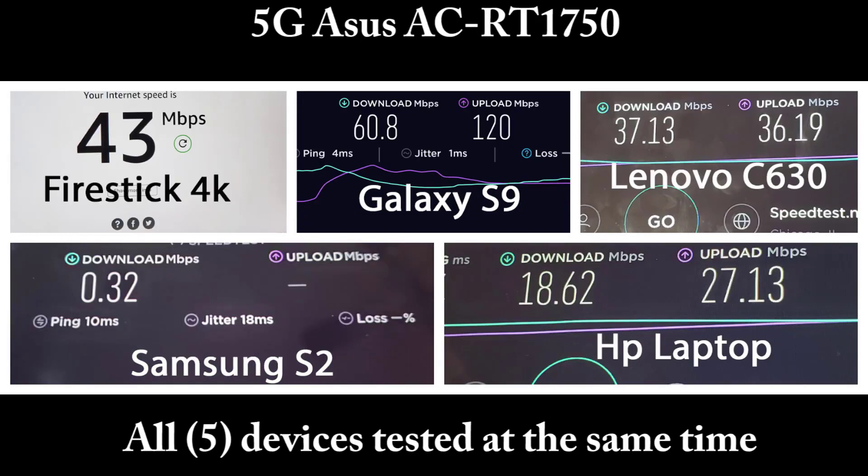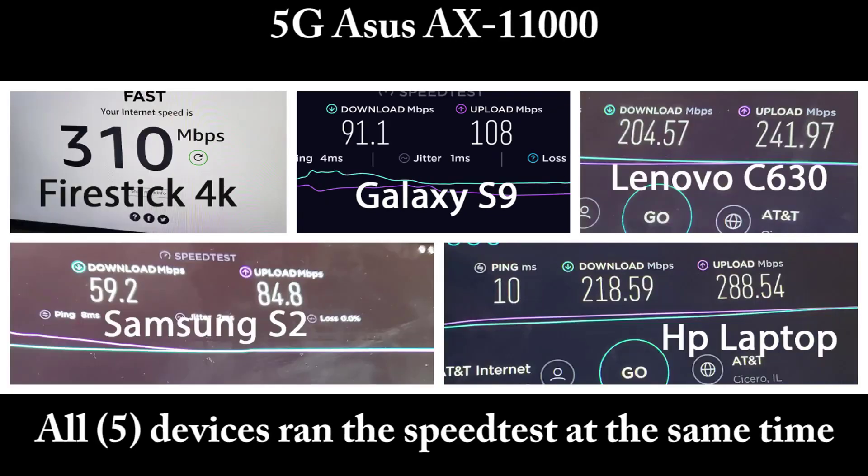Now let's look at a side-by-side comparison of the 5GHz channel on the old router versus the new router. On the old AC RT-1750, the Fire Stick was 43, the Galaxy S9 was 60, the Lenovo was 37, and the HP laptop was at 18 down and 27 up. On the AX11000, those speeds are insane: the Fire Stick hit 310, the S9 is at 91 down and 108 upload, the Lenovo is at 204 down and 241 upload, and the Samsung S2 tablet — my oldest device — gets 60 down and 84 up.